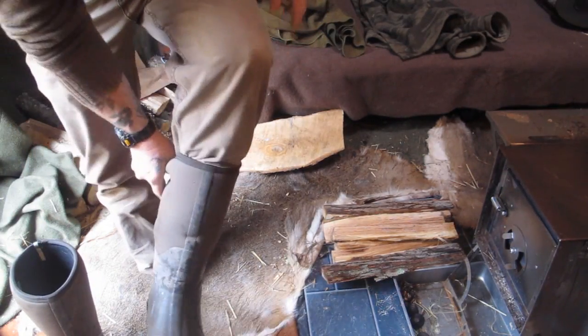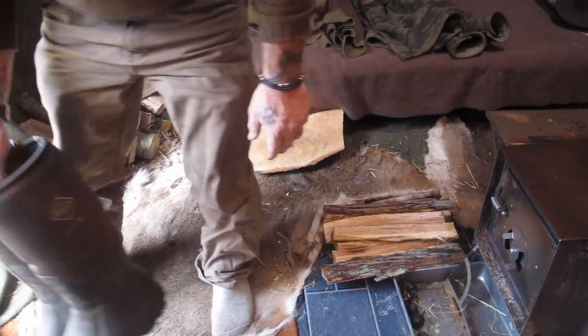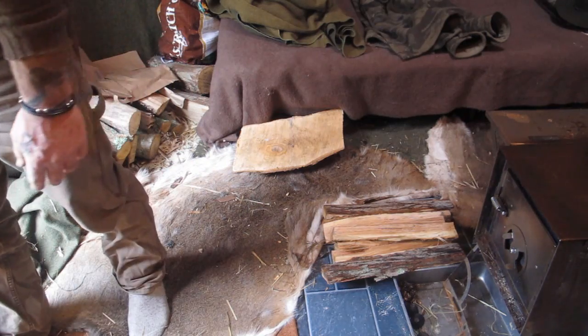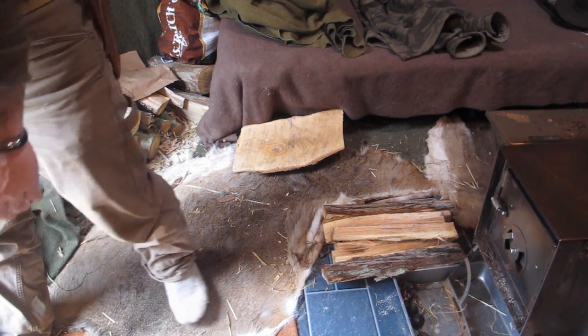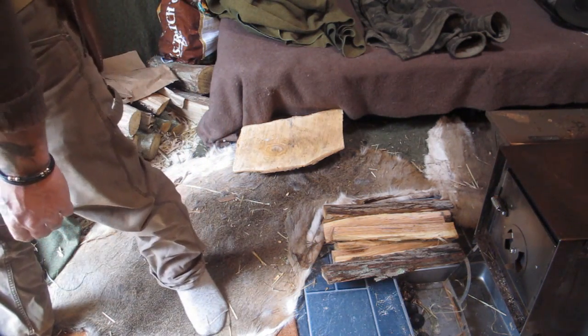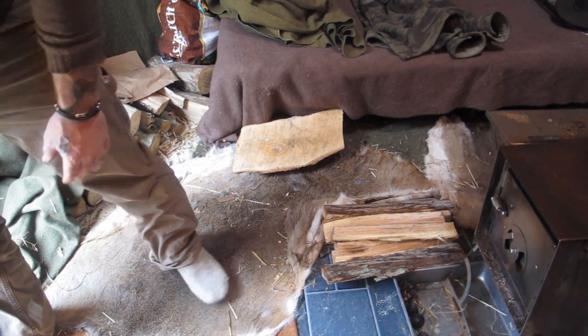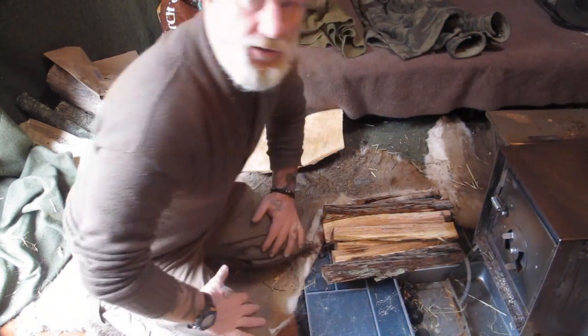No need to wear boots in here — I've got the door wide open and it's still probably 70 in here — but I've got boots on this morning, hired boots, because I've been chopping firewood and it's soaking wet outside since it's been raining all night. A couple different pairs of footwear is always going to be good in a situation like this.